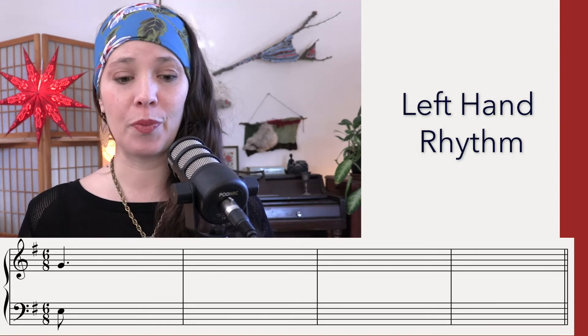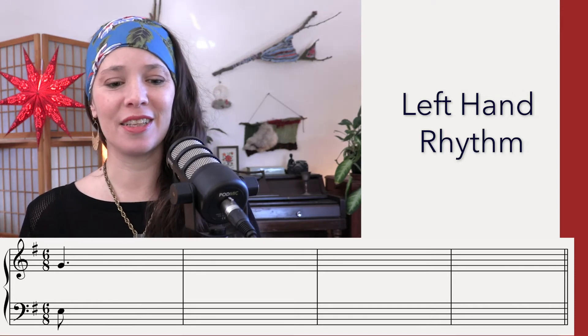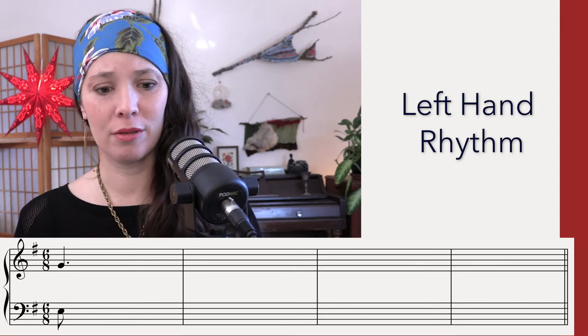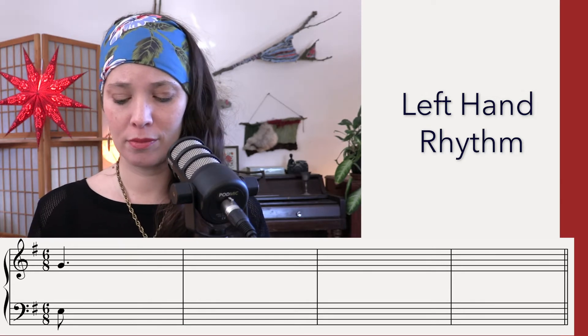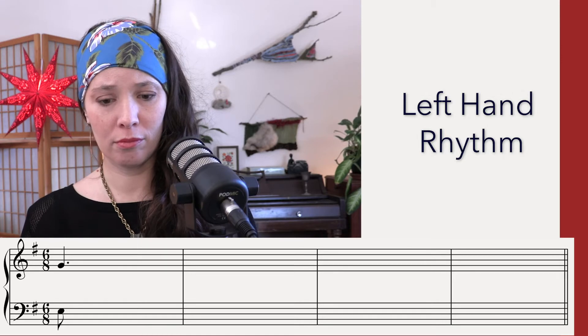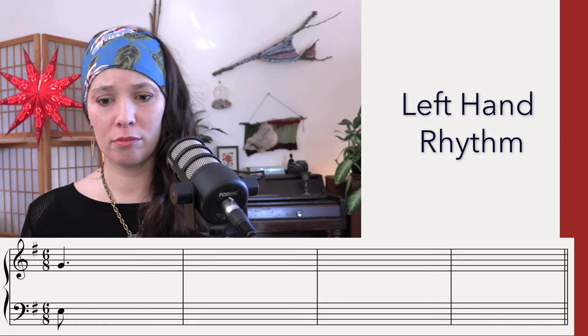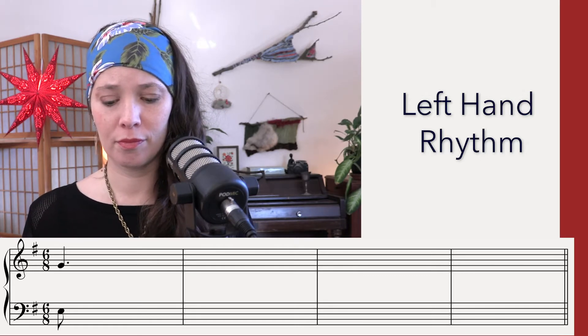Here is our first listening. This will be the left hand rhythm. [Count-in: One, La, Li, Two, La, Li]